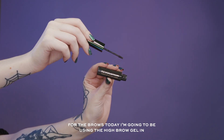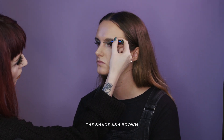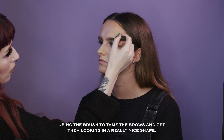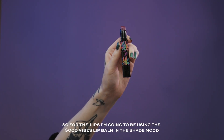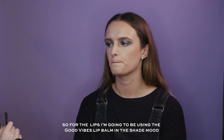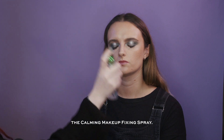For the brows I'm going to be using the High Brow Gel in the shade Ash Brown, just using the brush to tame the brows and get them looking in a really nice shape. For lips I'm going to be using the Good Vibes Lip Balm in the shade Mood, and to finish the look I'm going to be using the Calming Makeup Fixing Spray.